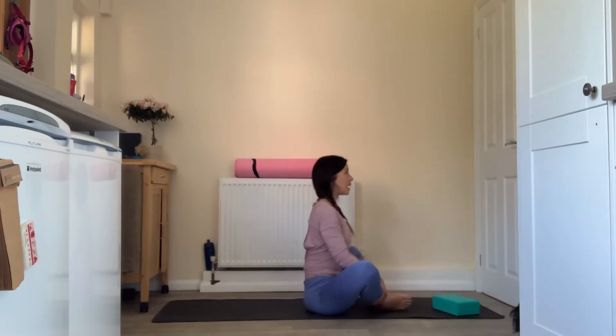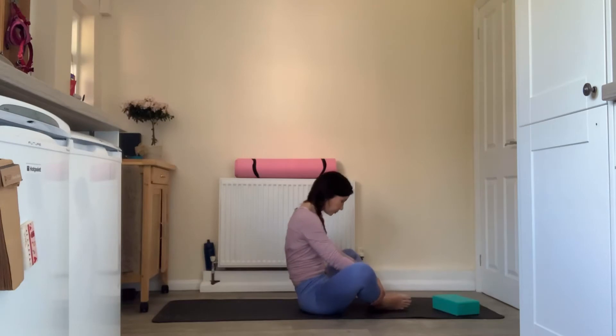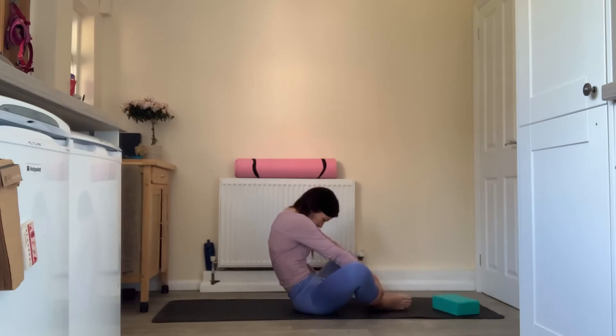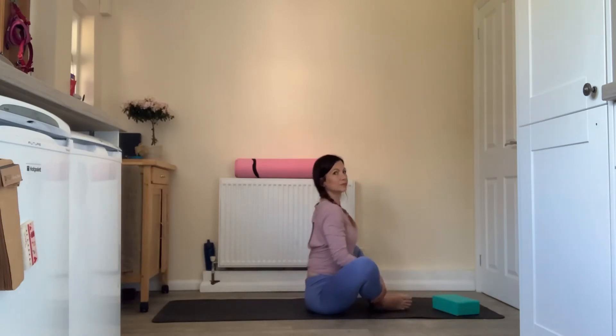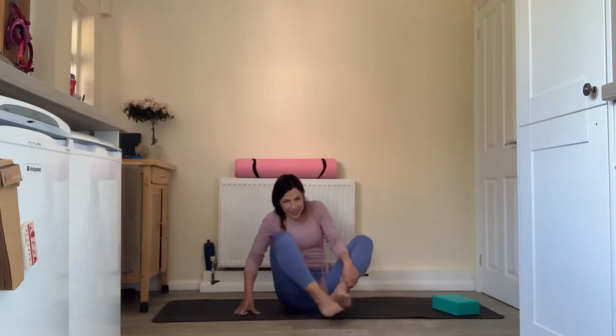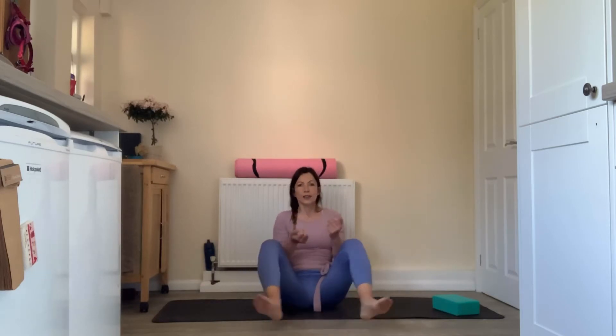We're just starting to warm up through the spine. One last time in each direction. Then release that off, come to a neutral spine and relax through the legs. You can take your hands off your ankles, bring the feet out wide, stay with them together, come to a cross-legged position, or have the legs out long — find what's comfortable for you whilst we warm up through the upper half of the body.